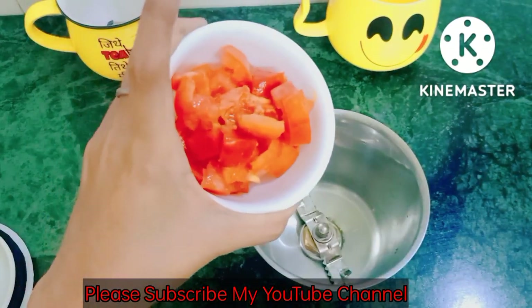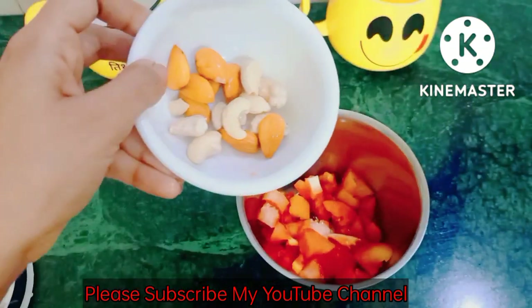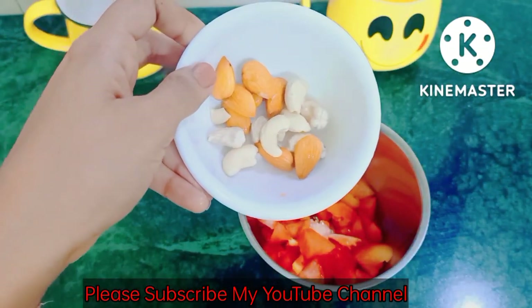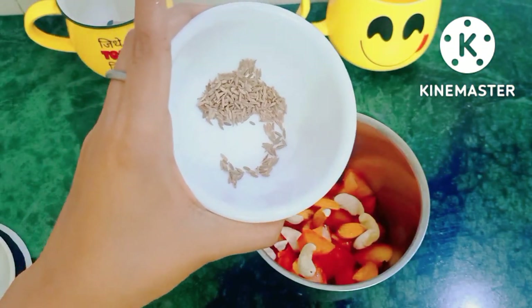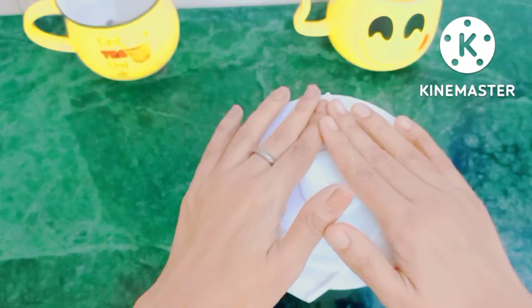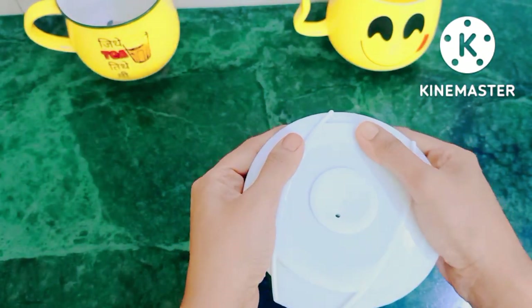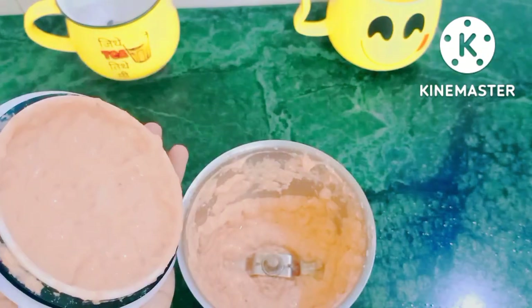First I will add chopped tomatoes — I have chopped 2 tomatoes. Next is soaked almond and cashew. Next is 3 green cardamoms. Now I am adding a lid and it is time to blend. I have blended it and you can see they are prepared.